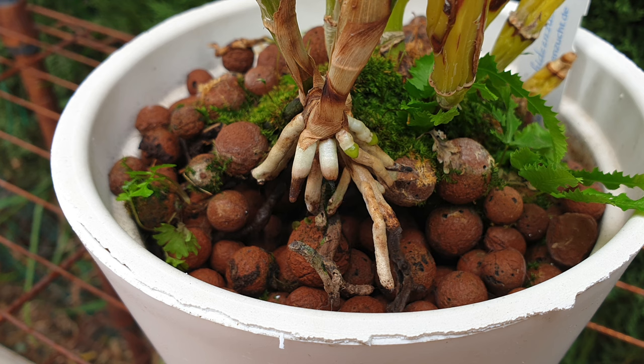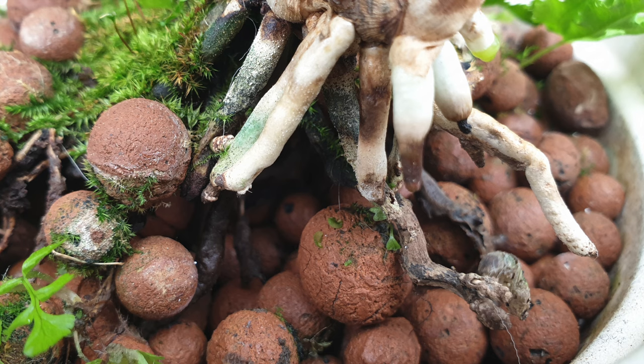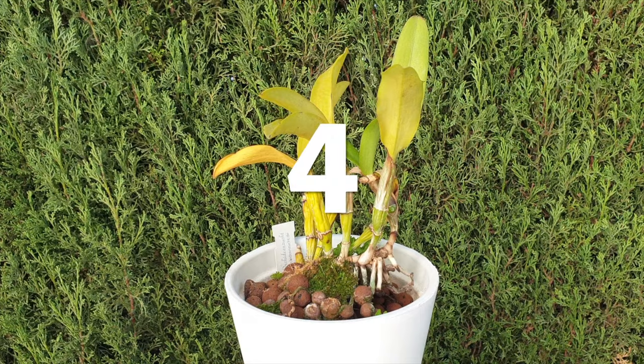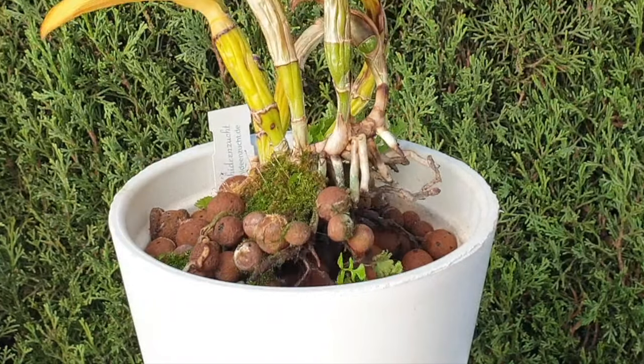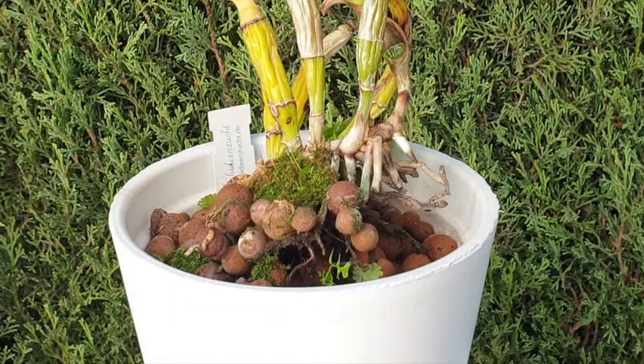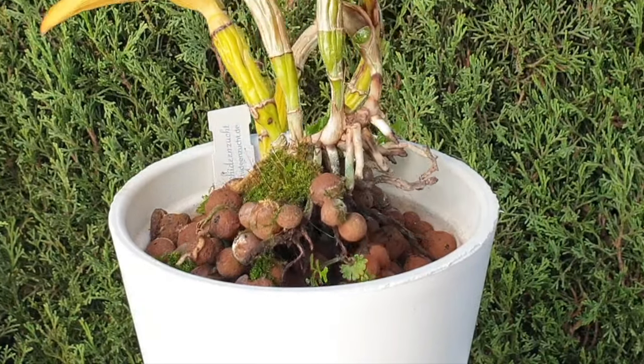Symptom number three: new root tips turn black or brown without any fault of the culture or setup. Knowing there is no salt buildup on the surface of the media can give a better diagnosis, because root tips will burn and look the same if there's too much residual dry salts from too high a concentration of fertilizer. Symptom number four: the orchid is always loose in the pot, never really rooting in well, because the Fusarium has caused the roots to rot.